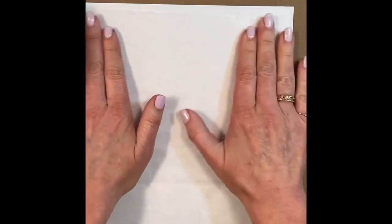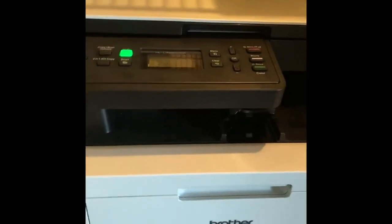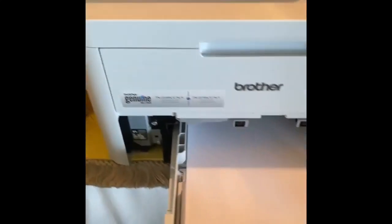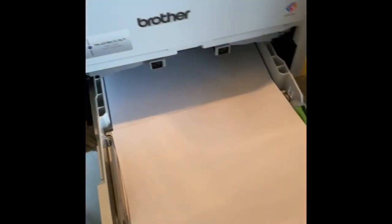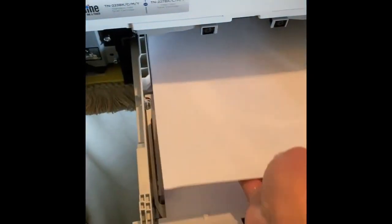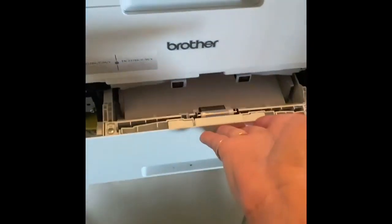You want to make sure that you know how your printer feeds paper through. You have to feed the paper through so that you know it's printing on the correct side. Mine starts out where you need to place it upside down and it prints on the bottom side.